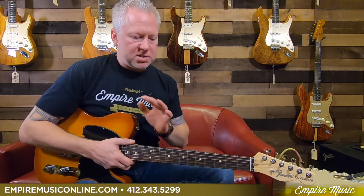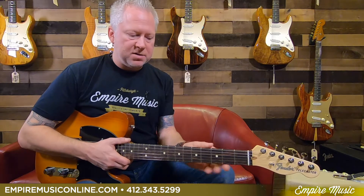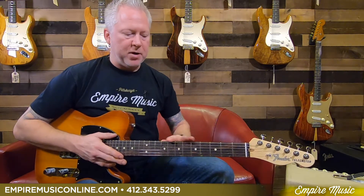Like the others, this one had some upgrades, but it also shares some similar features as the American Special. What's similar: the neck profile is the same — the modern C-shaped neck. The fret wire is the same, jumbo fret wire, and it's 22 frets. 9.5 radius is the same, and rosewood and maple options are the same.